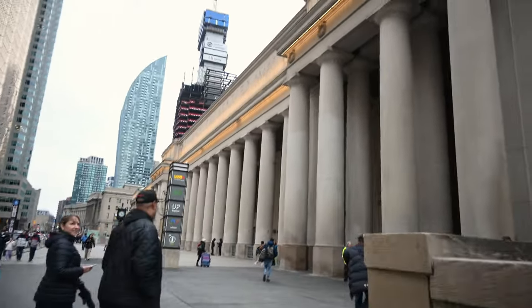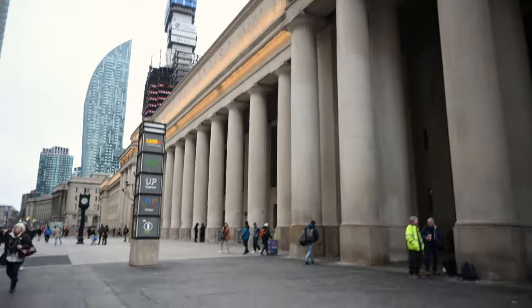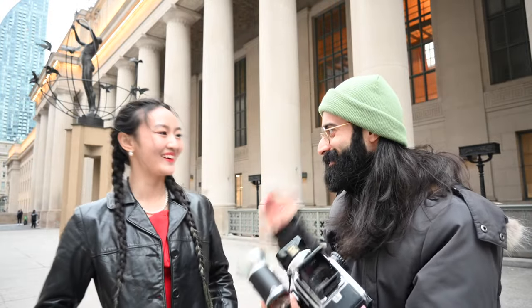These giant pillars are where I want to shoot. I think it's going to create a beautiful backdrop and give us some great depth to the photos. With the flash, I think we'll be able to separate the subject from the background — just pop her out. And look who we found — Jane is here!